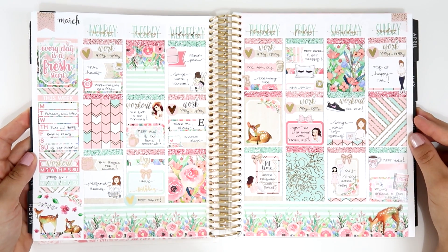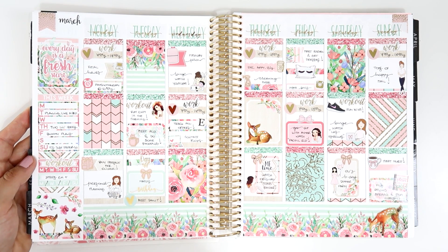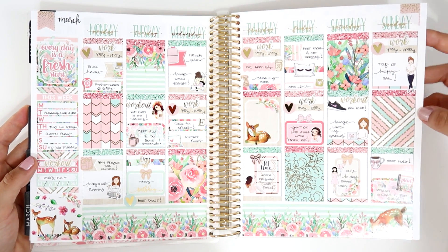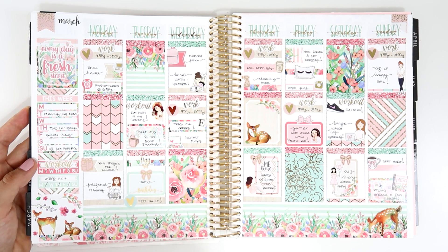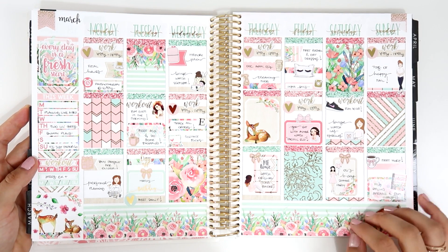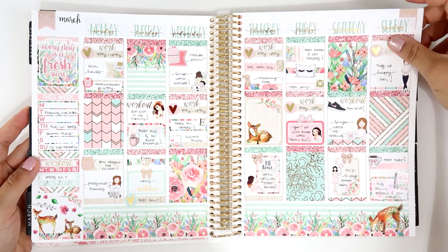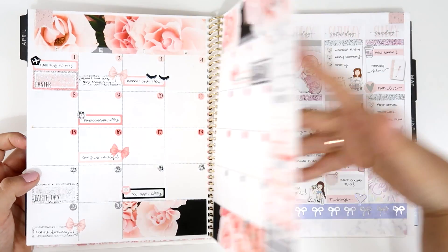The last one for March is from Honeydew Paper again — a lot of color. I think it's called Fresh Start. I love the mint and pink together, so gorgeous. When I use her kits I don't use foil headers — she includes glitter headers so I use those instead. I love using green in March and used green date covers, which I think was the only time I've done that.